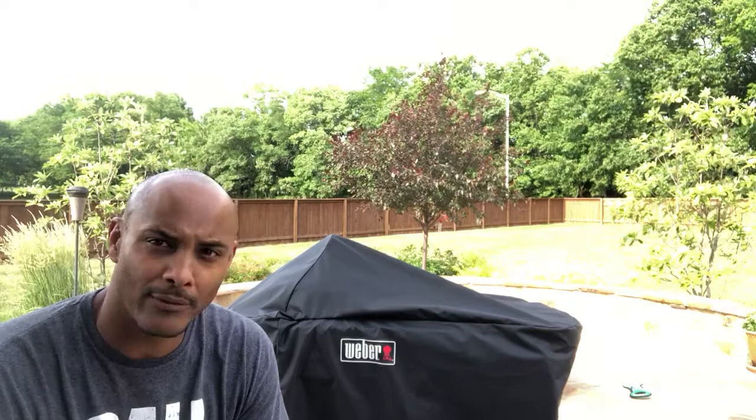I don't recall it ever coming off. So if you're having a problem keeping your grill cover on, consider putting it up underneath the lip of your Weber kettle. Hope this video helped you guys out a lot — happy grilling, and look forward to making more videos. Peace.